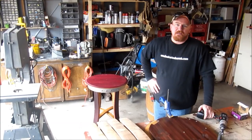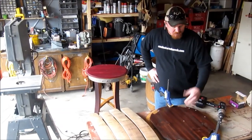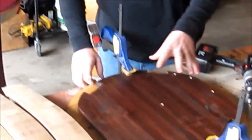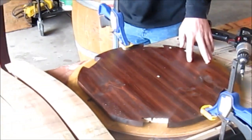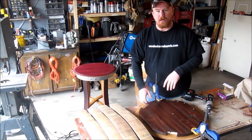We're back, day two. We have stained our common board for the underside of this table. Now we're going to get it centered up here on the barrel head and we're going to countersink drill some holes so that we can screw it down. This creates a nice flat surface for the table and also a nice look from underneath with the stained look. Let's get it mounted up.